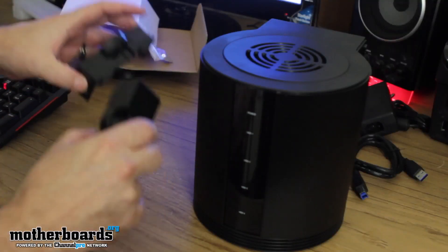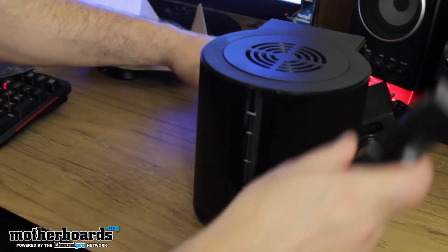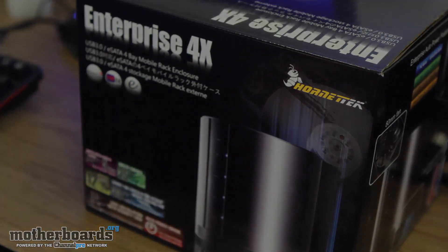This has been the unboxing of the Enterprise 4X from the people over at Hornet Tech. It retails for $150, but you can probably find it online for about $89 to $100. All in all, it's a good little unit if you're looking for something to put your drives in outside of your system to keep them safe. See you guys back here on Motherboards.org — we'll do the full review a bit later.